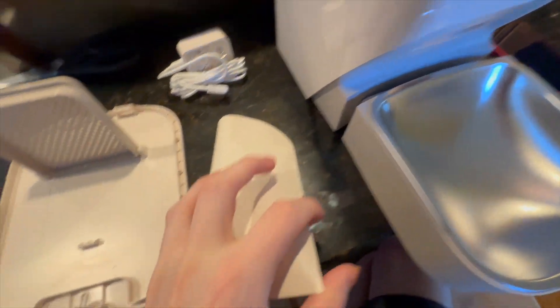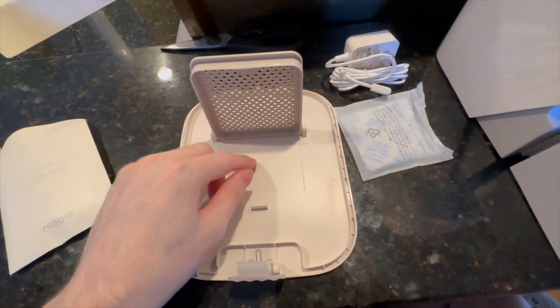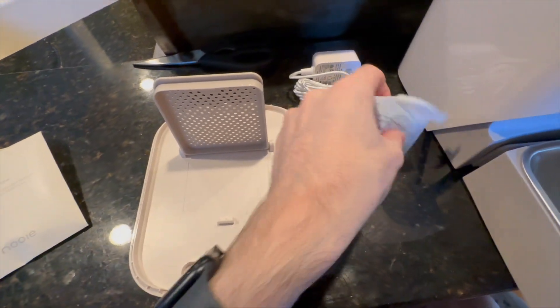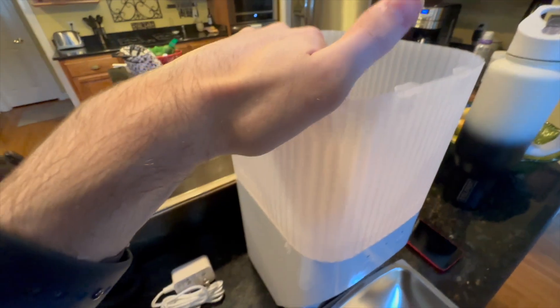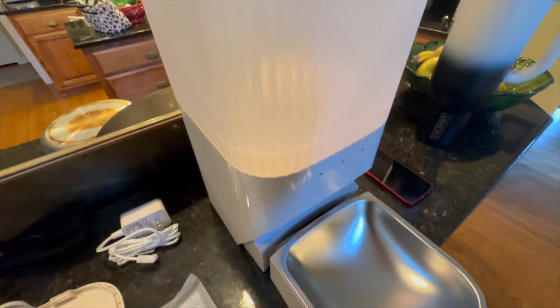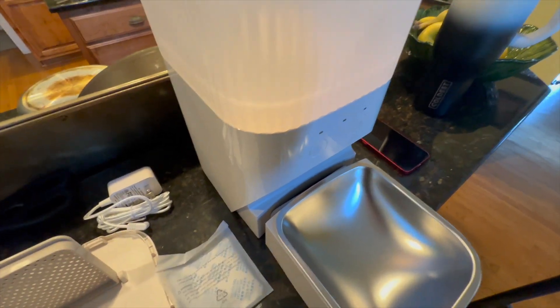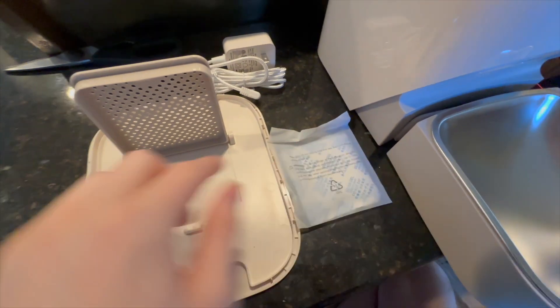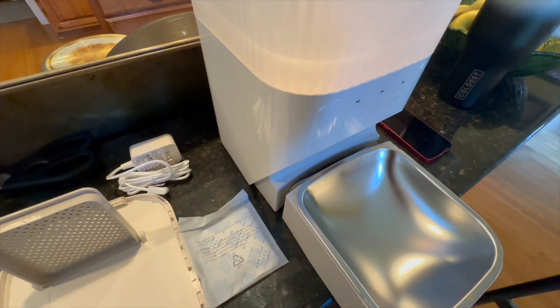You do get a silica pack, and this goes on top of the hopper lid — it does not go in the food. That's just to help keep the food from going stale while it sits in here. My cat doesn't really care; we leave his food bag open in the pantry anyway. But you can put it in there to keep your pet's food fresh, which is pretty nice.